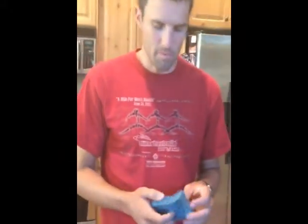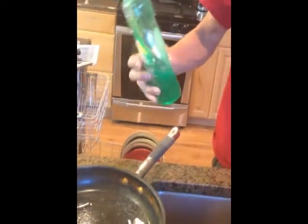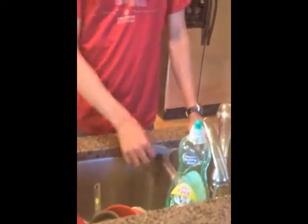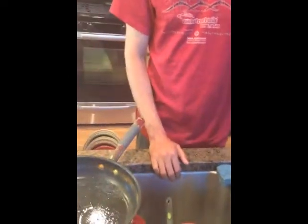I'd also use this nice scrubber sponge thing that I have here. And how would those things work together? Basically what I do is I put some soap in the pan, then I put the water in the pan, and then I just use this brush to scrub out the pan, and then I wash the excess soap out of the pan and put the pan away.